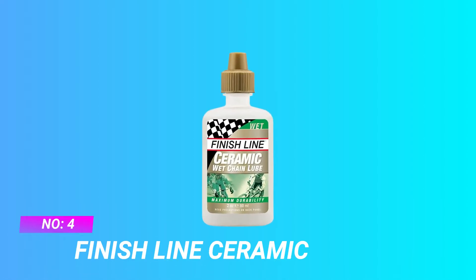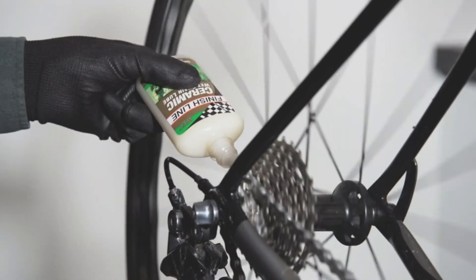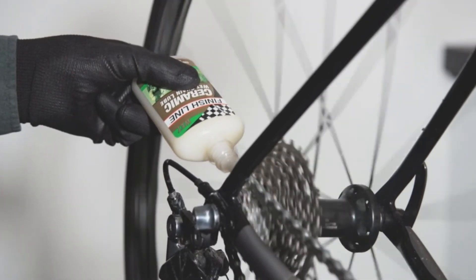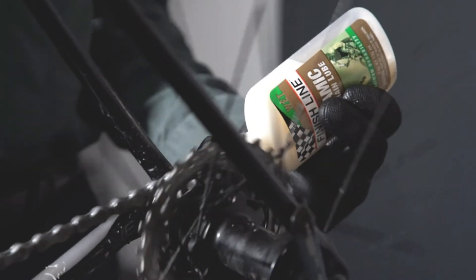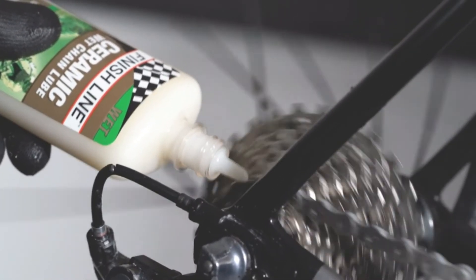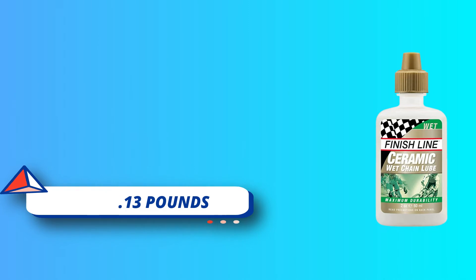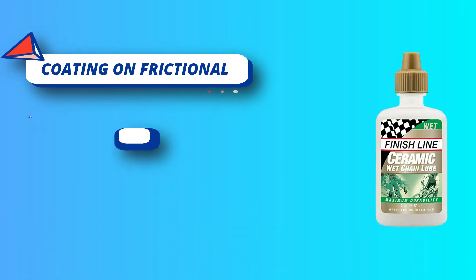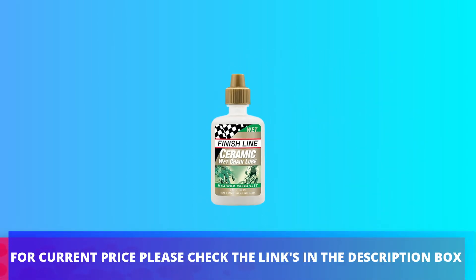Number 4: Finish Line Ceramic Dry Lube For Bike Chain. Finish Line's most advanced, effective racing lubricant — a wet style synthetic lubricant enhanced with nano-sized platelets of boron nitride and micron particles of fluoropolymer, which build a ceramic coating on frictional surfaces of the drivetrain over time. Features inherently biodegradable formulation, meaning between 20% and 60% of the product's base oils will degrade within 28 days once exposed to contact with soil-borne bacteria. Non-toxic when used in quantities and applications as intended. Contains no carcinogenic or hazardous air polluting ingredients, and emits no volatile organic compounds. For current price please check the links in the description box.